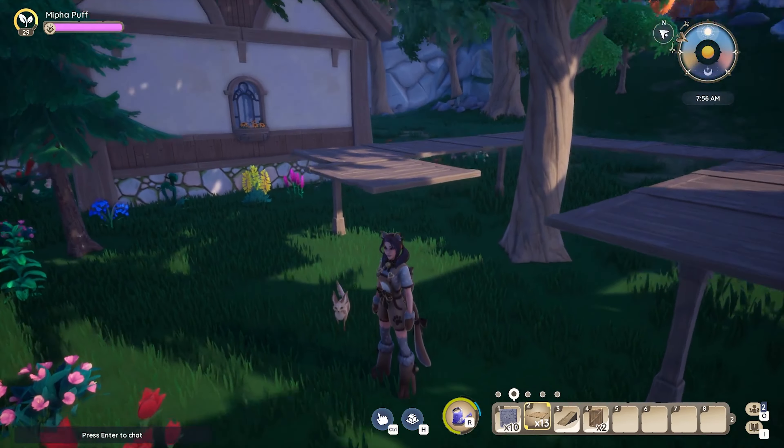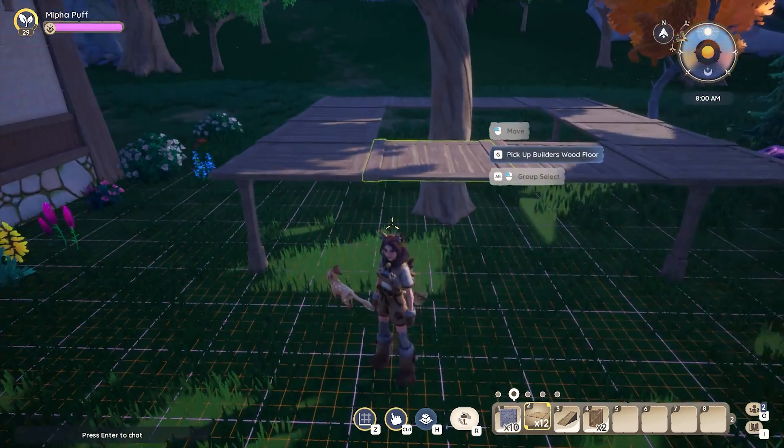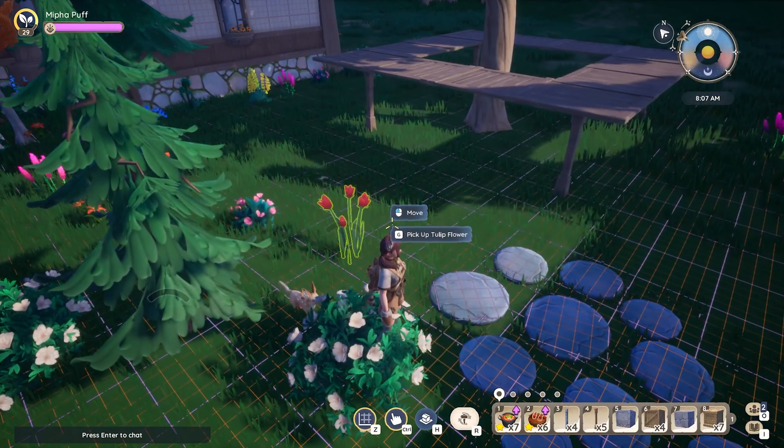As I was working on this build, I kept thinking about how nice it would be if we could apply wallpaper and flooring to these build blocks. Hopefully we get that at some point — I think that would be such a fun addition. I've definitely enjoyed having a bit more freedom when it comes to building.